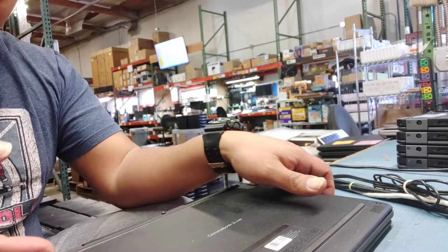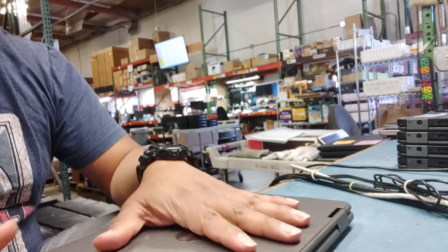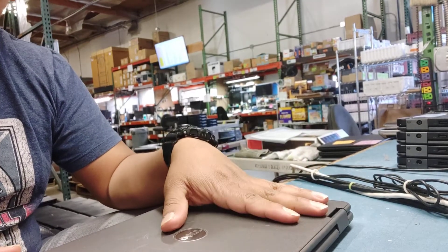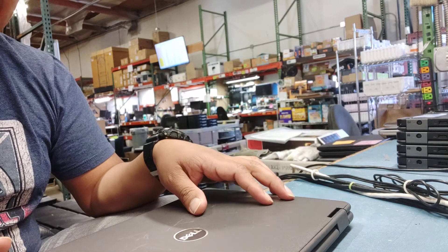Hey, what's going on everybody? Here we are again with Xenotech in another video. In this video we're going to be covering the Chromebook, Dell Chromebook 3189.